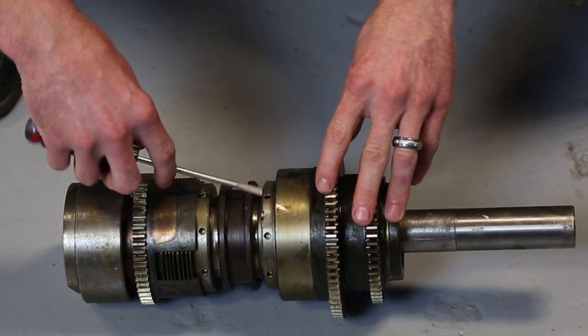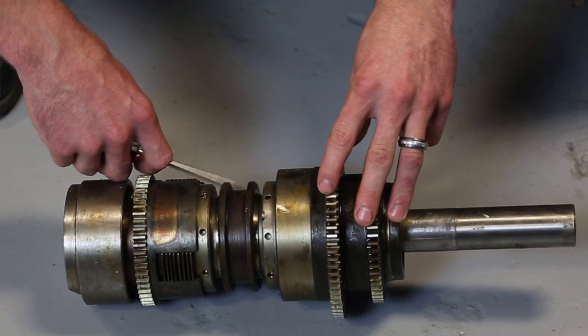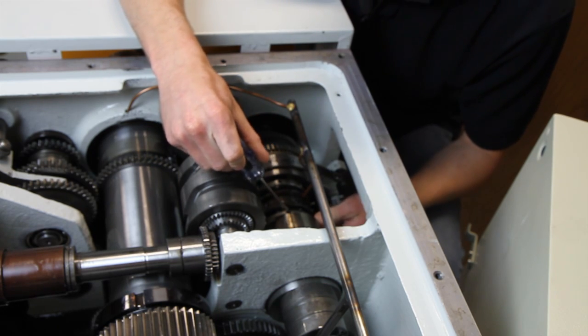I'm going to refer to those later on as notches. So each time you turn it, you want to go one notch at a time. That way you keep track of how far you've adjusted your clutch. Today I'm going to adjust the reverse clutch on this machine because it's a little bit loose.